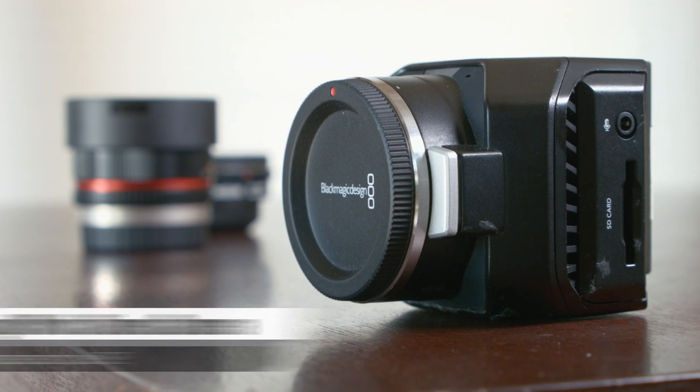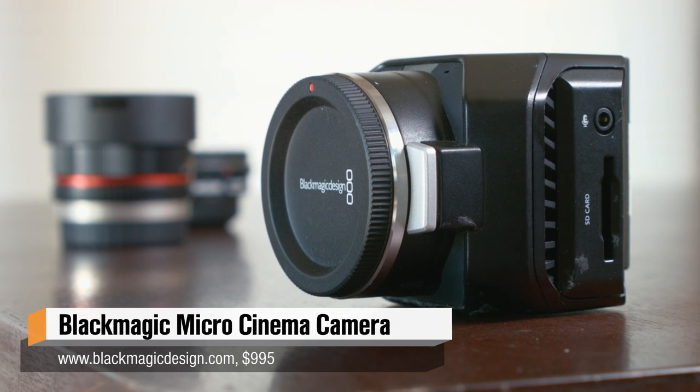Hello everybody, I am Joey Famelli, a video producer here for Tested.com, and today I'm going to go through a behind-the-scenes look on a video camera we've been using recently, the Blackmagic Micro Cinema Camera.